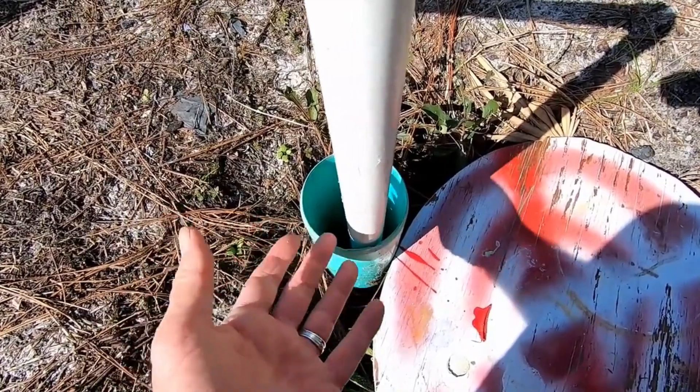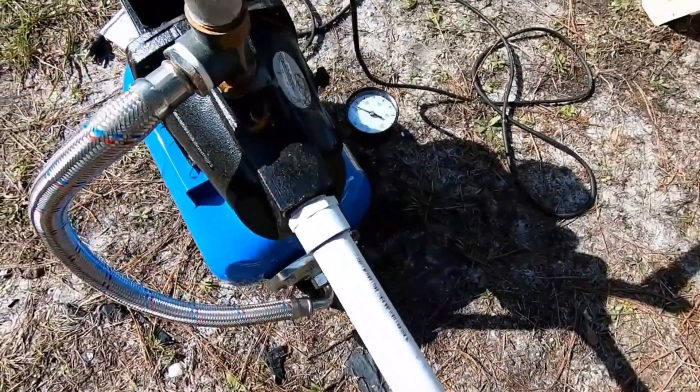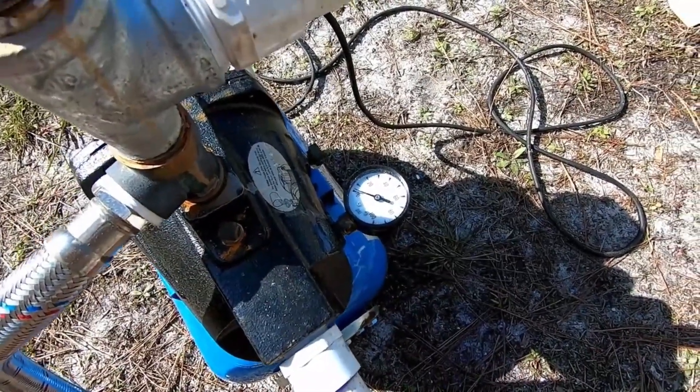You've got to keep that pump primed all the time. That's the setup there — real simple. Got some connections right here. We're going to turn it on and see what kind of pressure we get out of it. Really excited — let's see if it works.